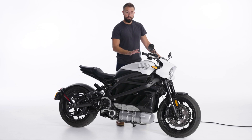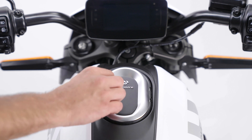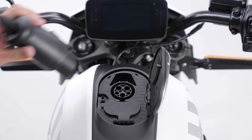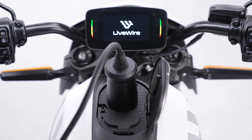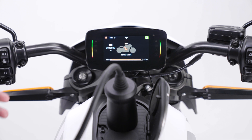Imagine you've pulled into your garage for the day and want to charge up. All you have to do is open the charge port door with a press down and a lift up. Your power cable slides in, and then your LiveWire 1 is going to power up and let you know your charge status and your time to full.